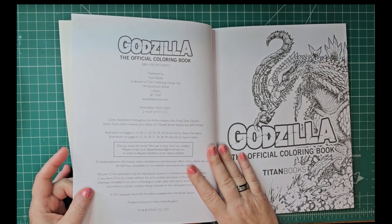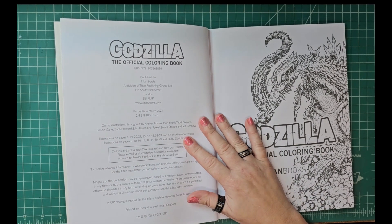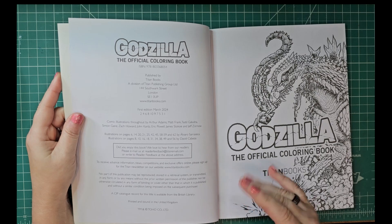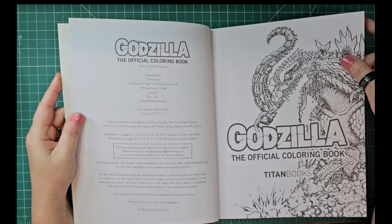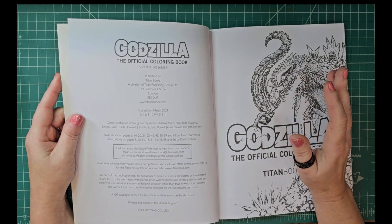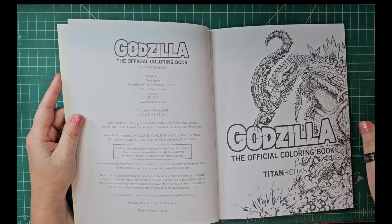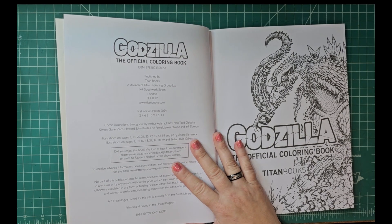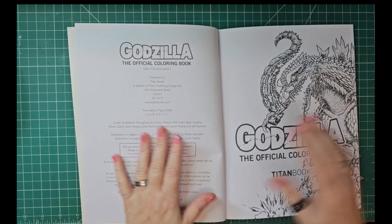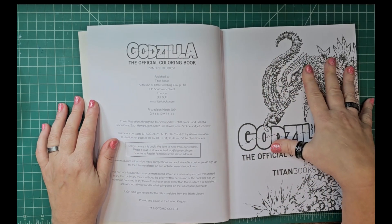The paper is decent. It's not something I would use a ton of wet media on, but you could probably get away with some fine liners and maybe some distress ink. The paper is somewhere between middle-of-the-road and Amazon quality — it's similar in that range. It's not horrible but it's obviously not like Strathmore or anything like that, just to give you a feel for the paper.